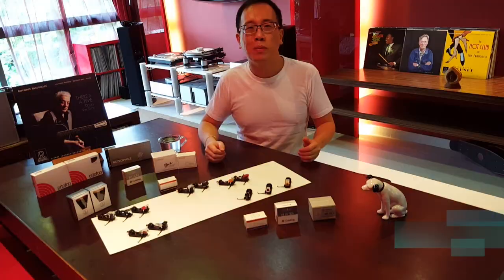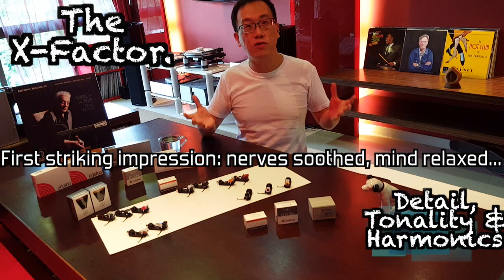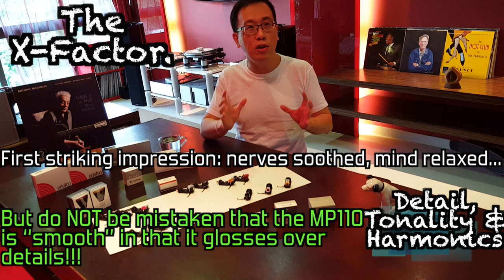The Nagaoka MP110 — we will get the best bits out first. Once you put this on and run in the Nagaoka, on to the first track, you will immediately feel your nerves soothed, mind relaxed, as if somebody started massaging the back of your neck. After which you open your eyes, twitch your ears, move intensely to listen very closely, and you realise that you are actually hearing extremely clear and detailed sound.